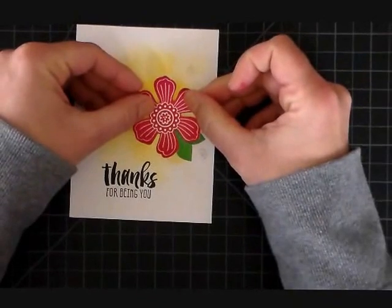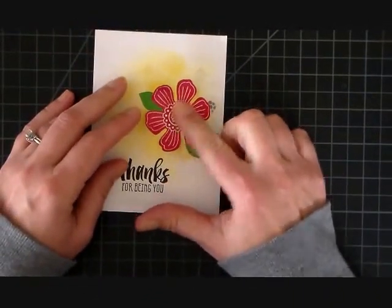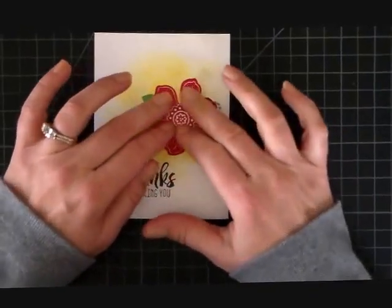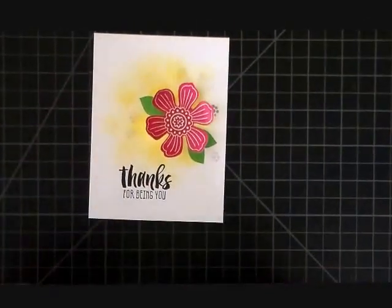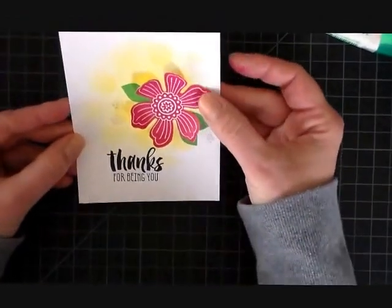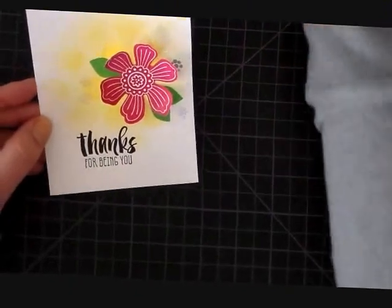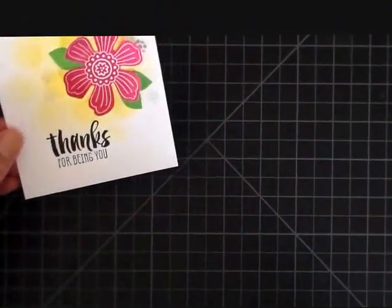Now we just need to adhere that flower down — for that I'm just using some liquid glue. We kind of cover up that darker area I have there. I could adhere that down a little bit to make it more hidden, but we'll go with it.